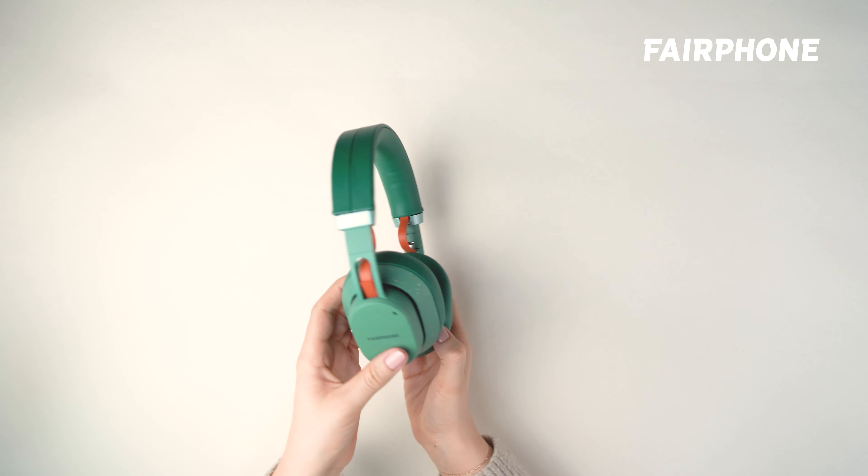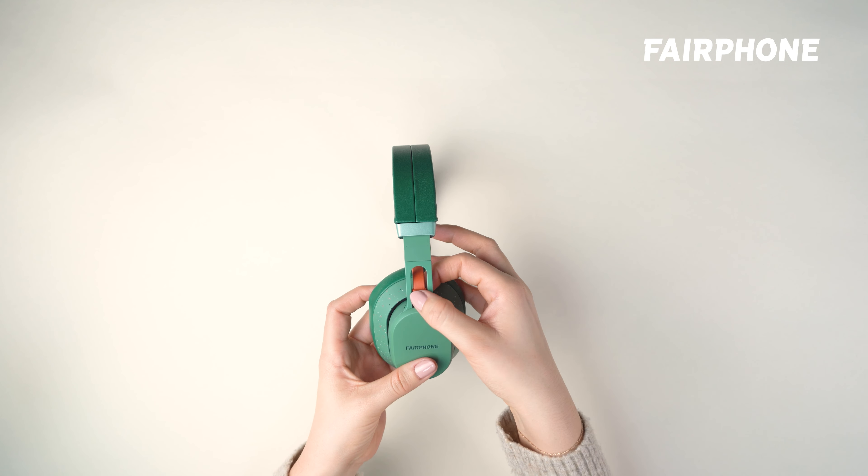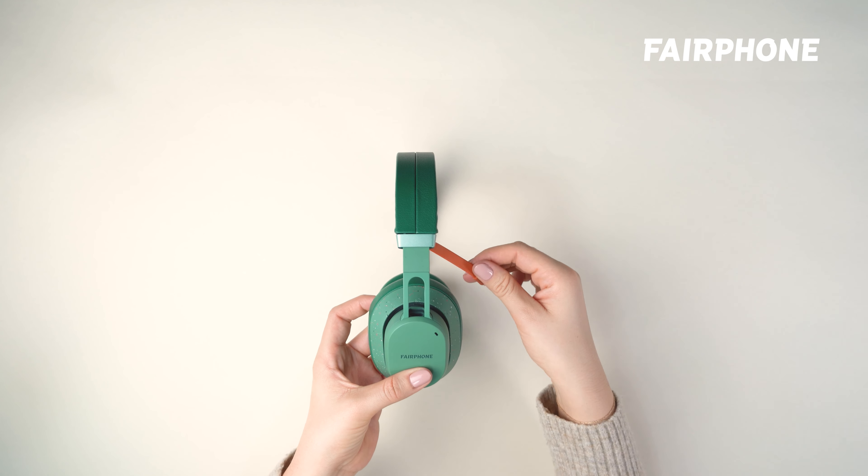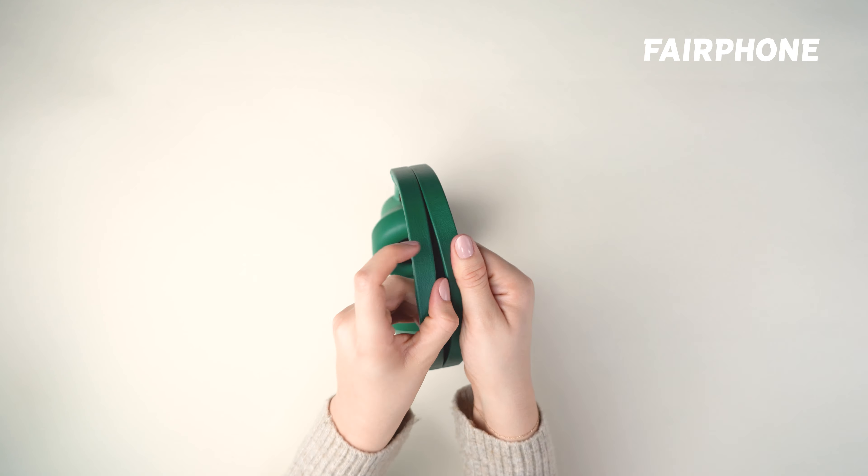The first step is to release the USB-C speaker-to-speaker cable on the side where you're replacing the base. You'll need to gently lift the connector out of the socket, then open the headband cover.